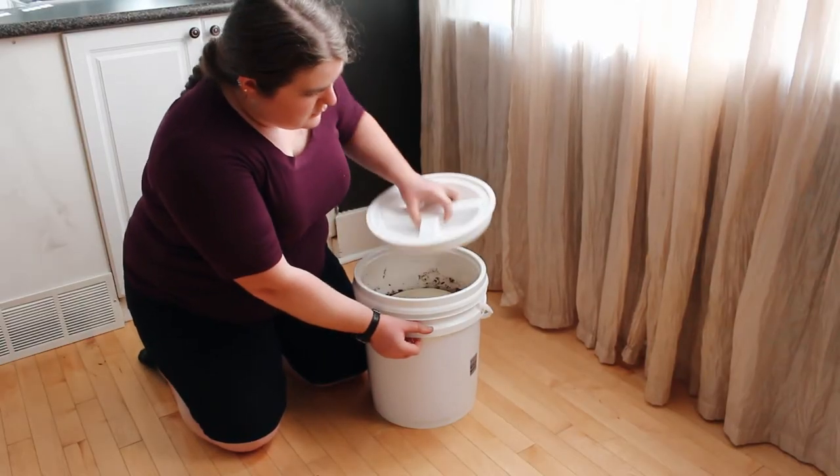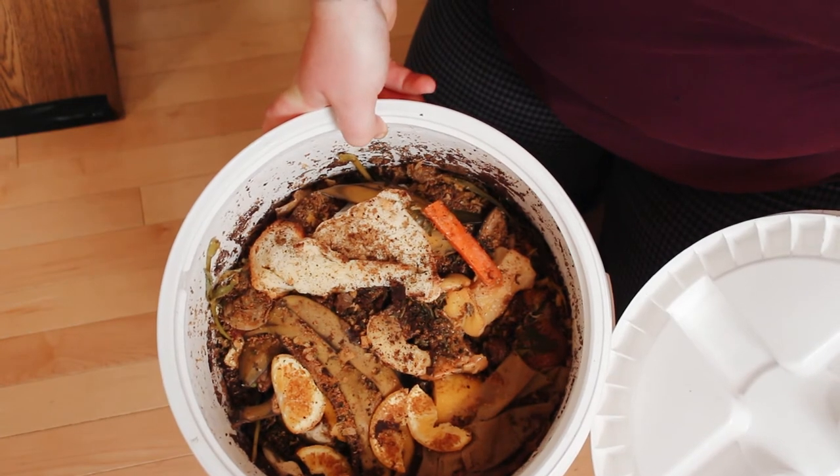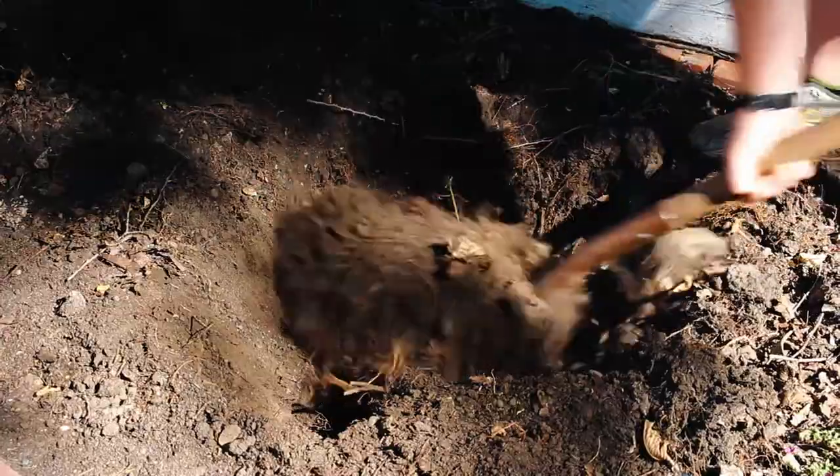After two weeks, the contents will look pickled and smell sour. There may also be white mold, which is fine. The fermented scraps are now ready to finish composting.